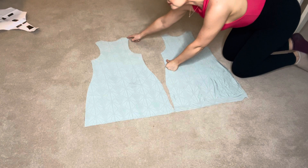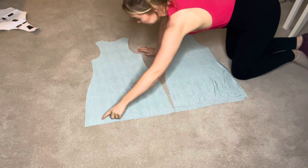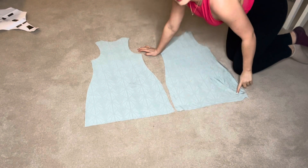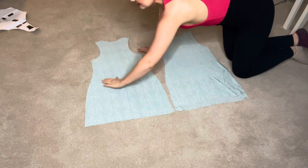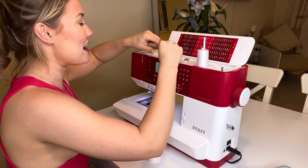Once you have all your pattern pieces cut out, you're going to sew around the armholes, the neckhole, and the bottoms, and leave the sides open.